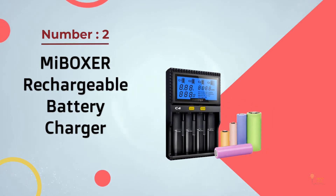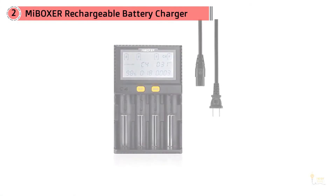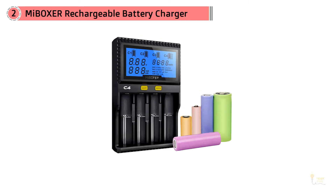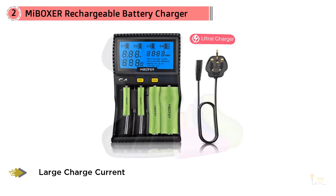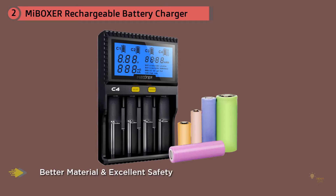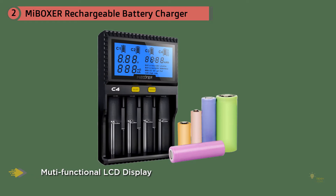Number 2: My Boxer Rechargeable Battery Charger. This battery charger has a large digital LCD display which shows the current charging time, voltage, battery type, internal resistance, and battery capacity data. This information is easy to understand and helps analyze the batteries. It has a convenient one-click setting and can be set to charge at different rates depending on the battery type, with 10 current gears to choose from. There's a protective circuit for the lithium battery along with an activation function, and a restoration function that greatly improves battery life.